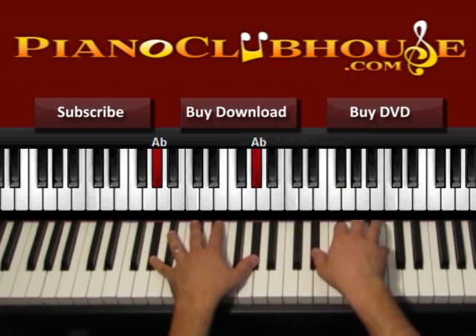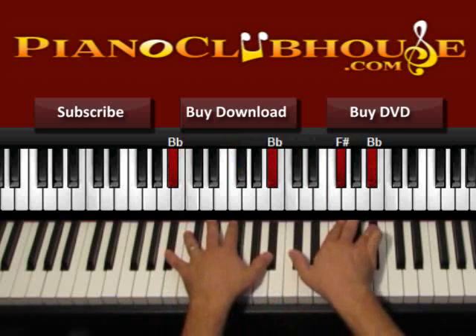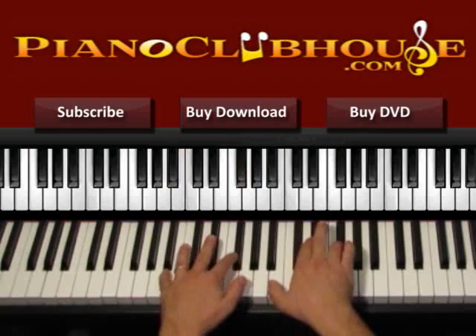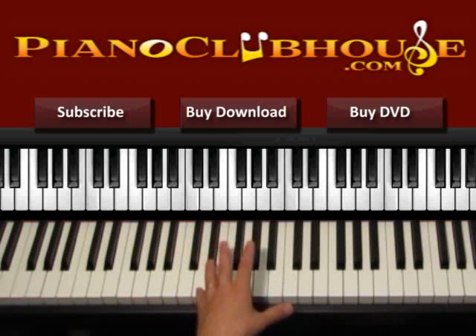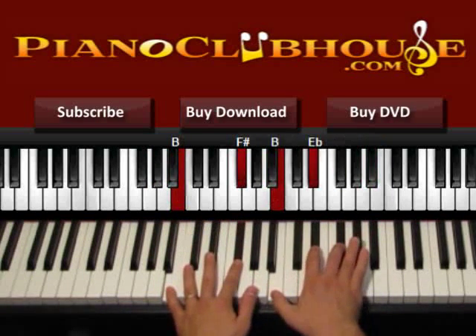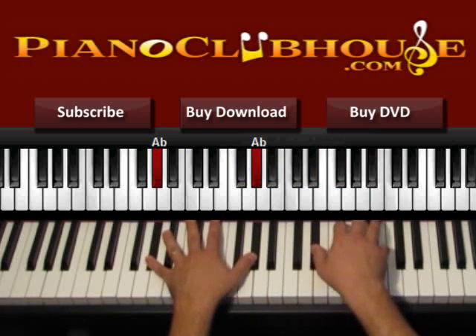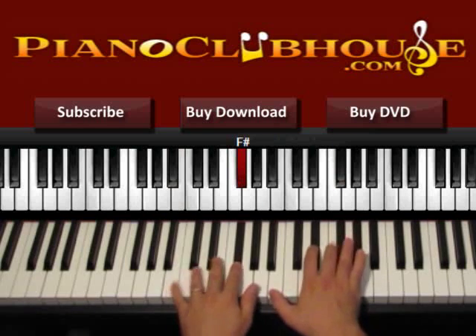I'm going to start again from the beginning on G sharp. Whenever you want, you can press the left hand twice — one, two — or just once, it's up to you. For me it's convenient many times to press it one, two. We want to emphasize the two, that's why I press it once and then on two again.